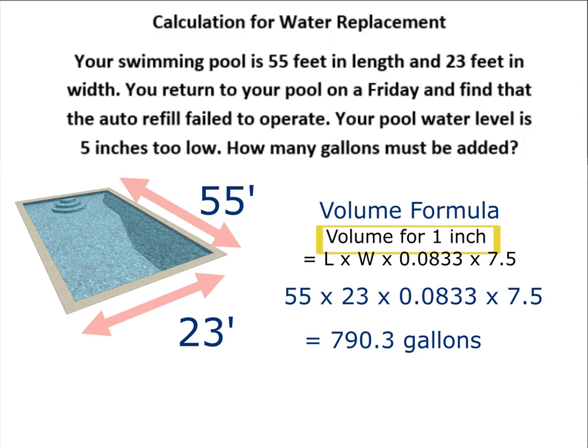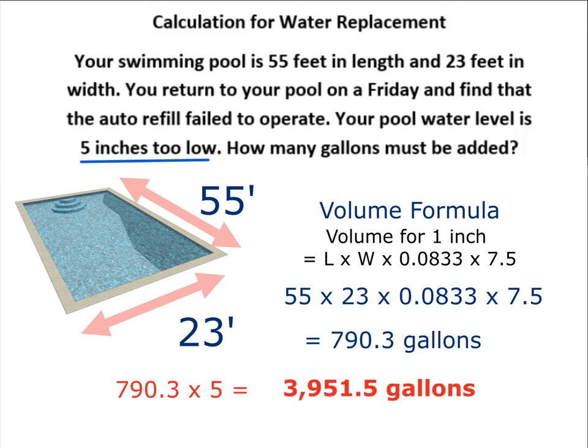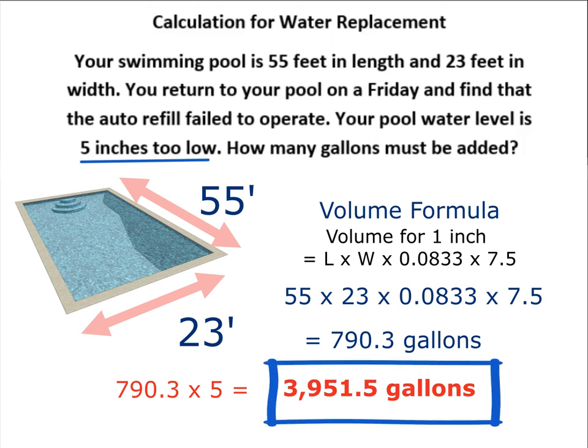How many inches did we lose? We lost five inches. So we have to multiply this by the number of inches lost in the problem. If you do that, you get 3,951.5 gallons lost in the five inches of this pool.